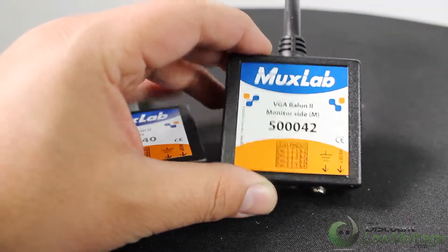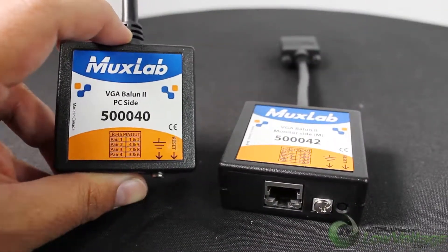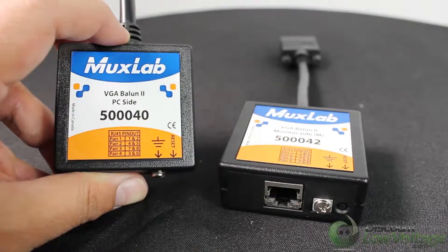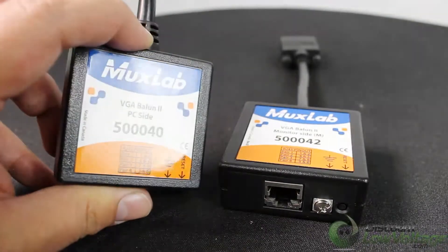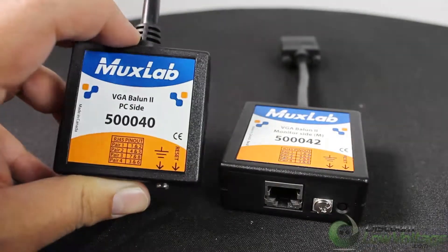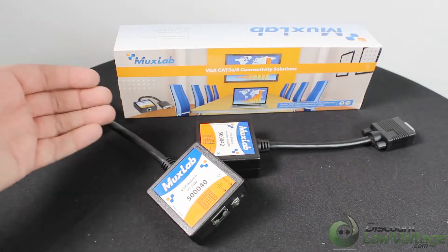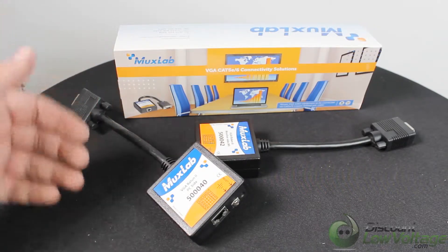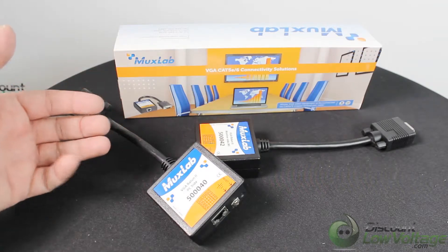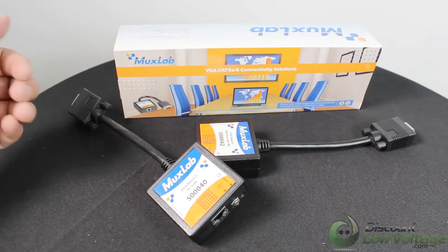This works great any time you need to extend a VGA signal further than the cable allows — just use CAT5 cable and this kit will do it for you. This kit will solve a big problem very simply, nice and easy. If you need a data sheet, instruction manual, or want to order online, visit discountlowvoltage.com. Thanks.